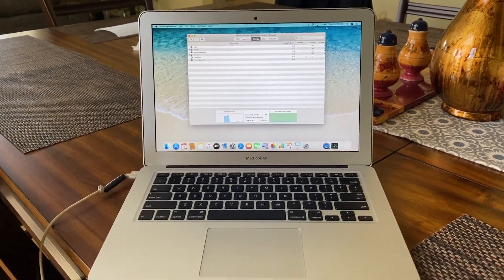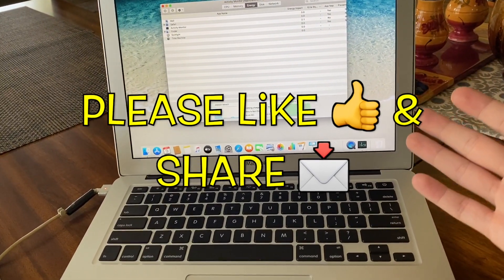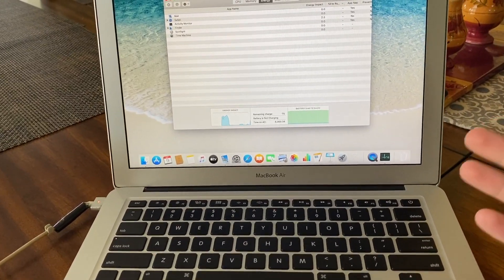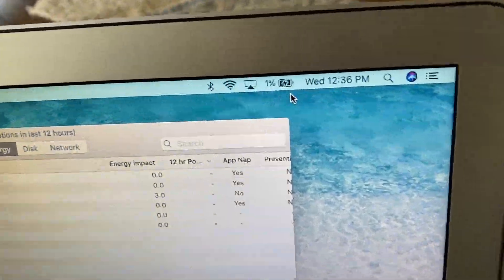Hi, what's up YouTube? In today's video, we have a MacBook Air here that does not want to take a charge. We accidentally let the battery die so bad to where we haven't charged it for several days. So it's at 0%. The best we could get this thing to charge up to is 1%, as you can see right over here in the corner of the screen.